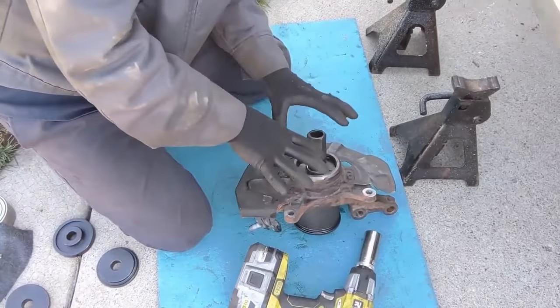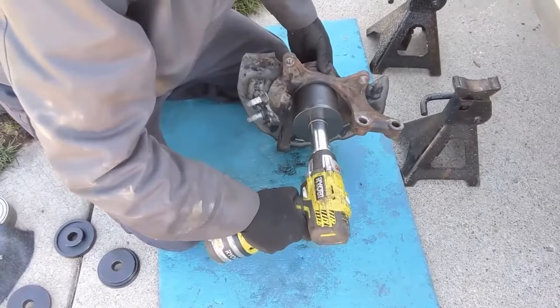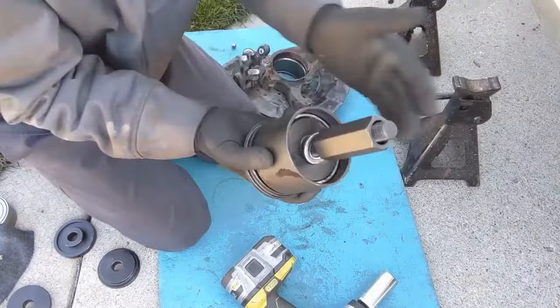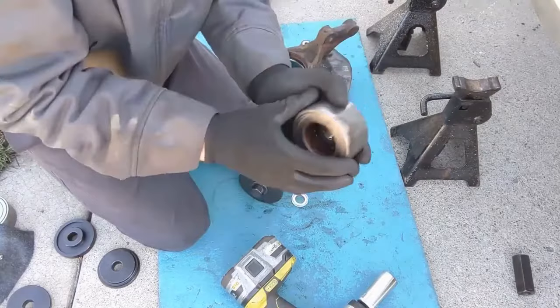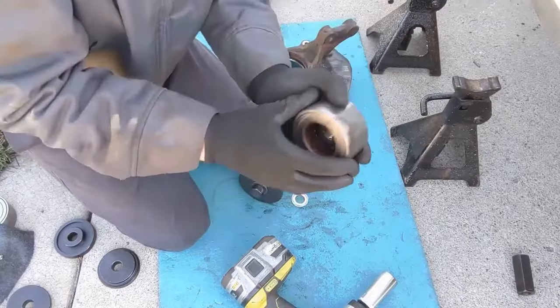You should be able to feel this side sinking in. And that's it — the wheel bearing is captured inside of this. There it is: old wheel bearing.